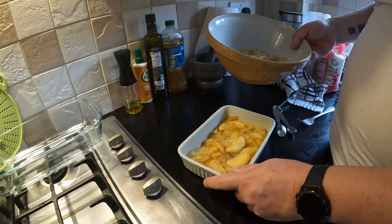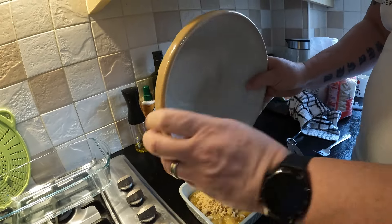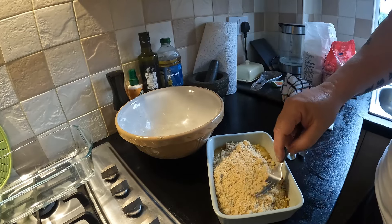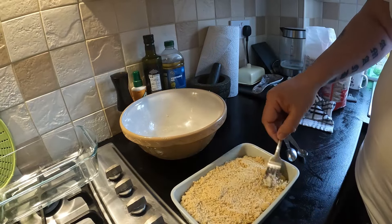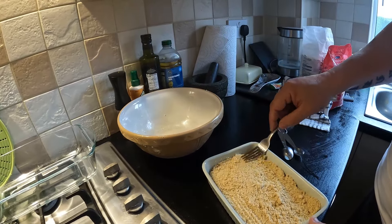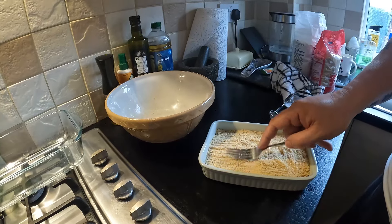It's time to put the crumble topping onto the apple mixture. Just nicely spread it out and make sure it's pretty even. Looks good to me — press it down a little bit.